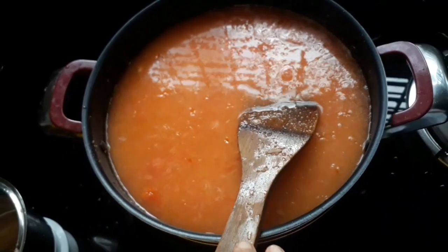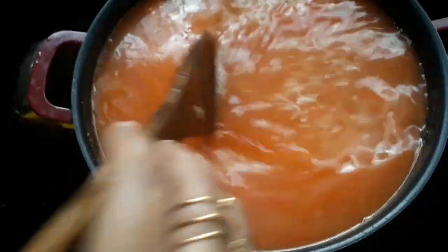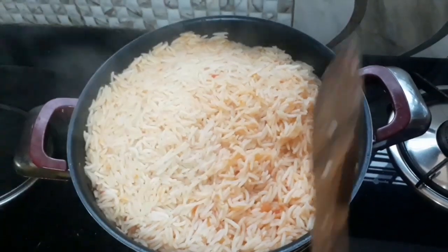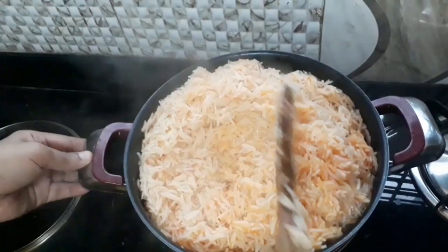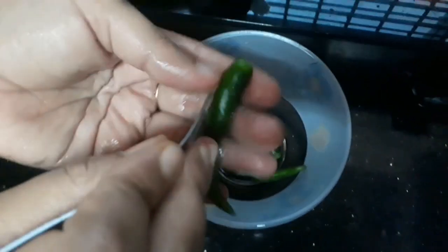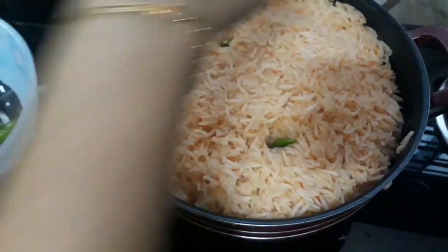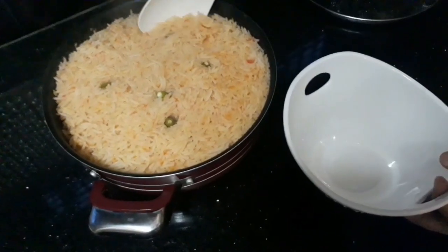Add 5 cups of rice and put it in a pot. We will add a paste to the rice. Now the rice is ready. You can add the flavor to the Mexican rice.